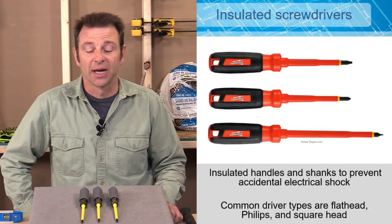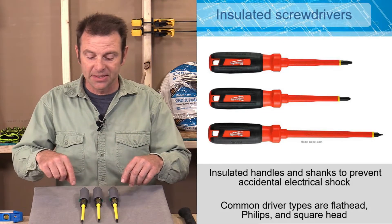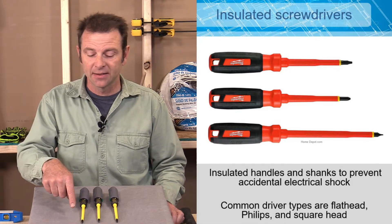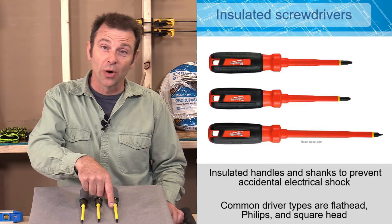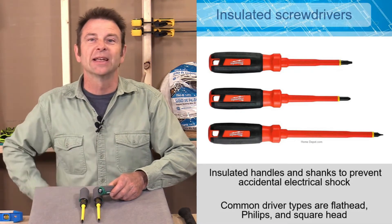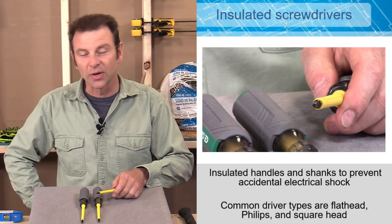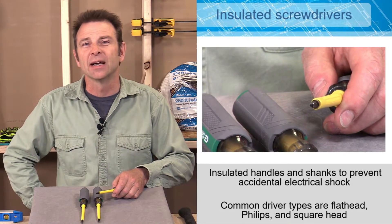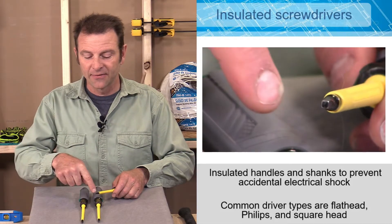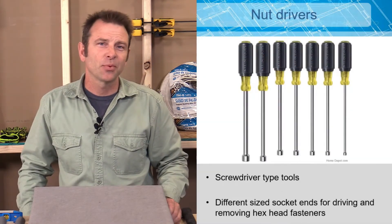These screwdrivers come in an array of different sizes and driver types. Some of the most common are a Phillips head driver, a flathead driver, and a square drive. The square drive fits into a square slot — this is a very common fastener found in a lot of electrical boxes that need tightening. It might be a combination of a flathead and a square drive, but this is an electrician's driver style.